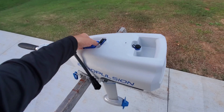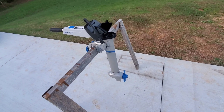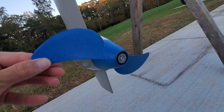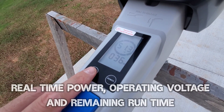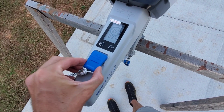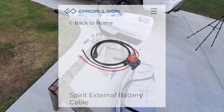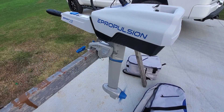The Spirit 1.0 Plus features all stainless steel connection points on the battery pack which are corrosion resistant. The battery is removable from the shaft and I'll demonstrate shortly how it actually floats. ePropulsion offers the Spirit 1.0 Plus in three shaft options from long, short, to extra short, and it comes equipped with a two-blade propeller. The digital screen on the tiller handle shows real-time power, volts, and remaining runtime, and also features a magnetic safety that kills power once removed. With the addition of an external battery cable, you can extend the range by adding a 48-volt external battery.